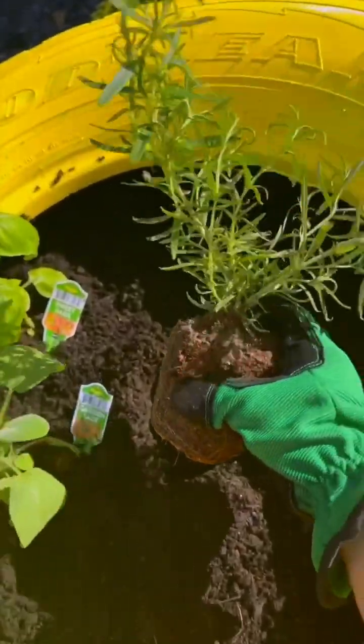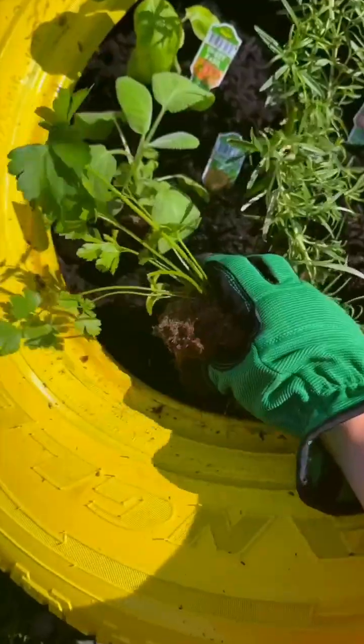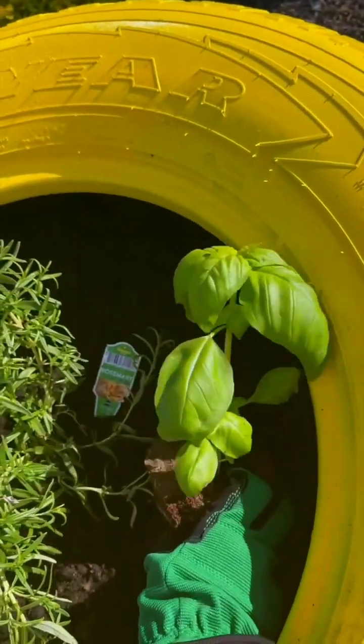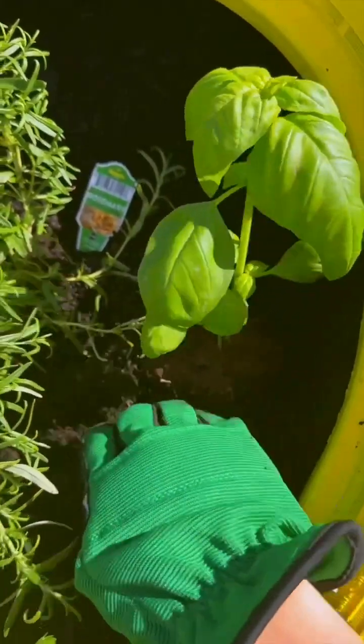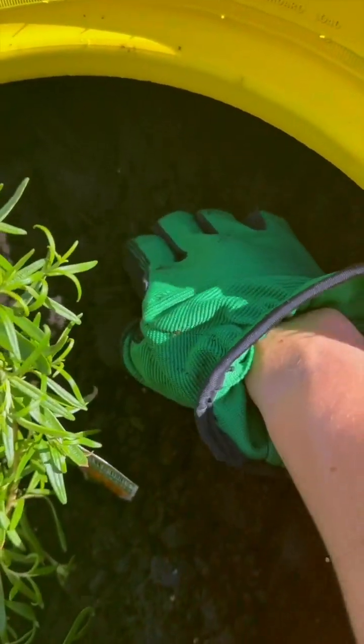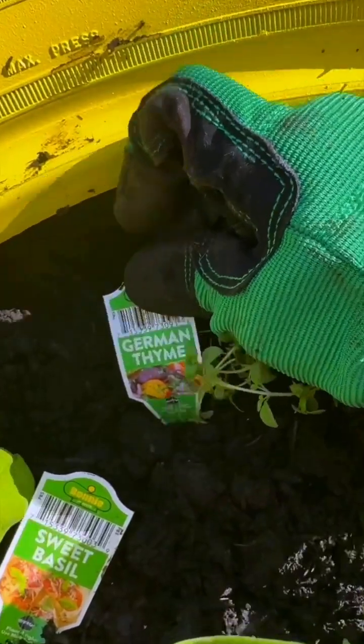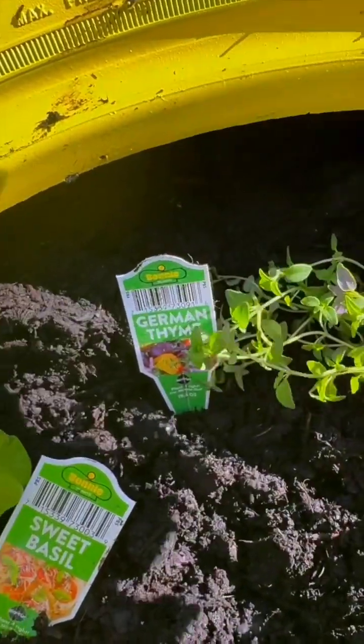This one's going to be awesome. I've got some rosemary, and then this is some Italian parsley. We're an Italian family, so I'm doing double basil in mine — that always gets used the most. And this little nook is getting some thyme. That one was some German thyme. All of these I got from Lowe's for very cheap.